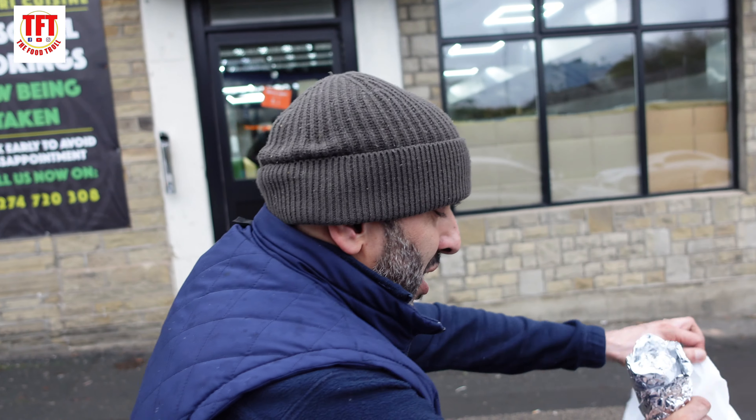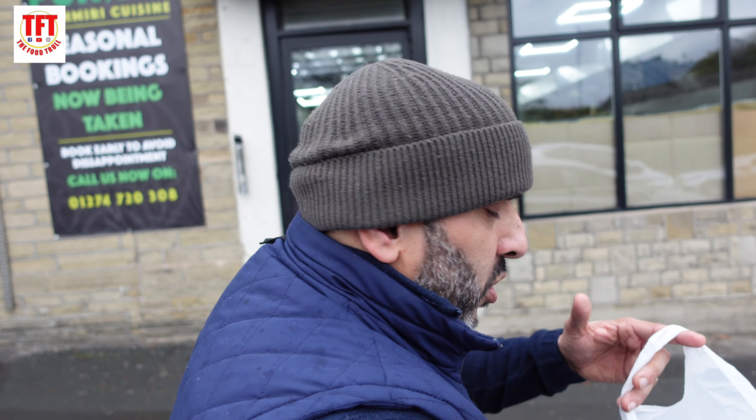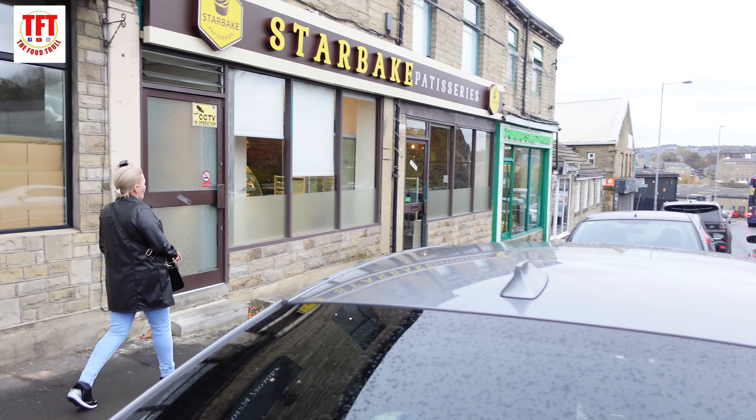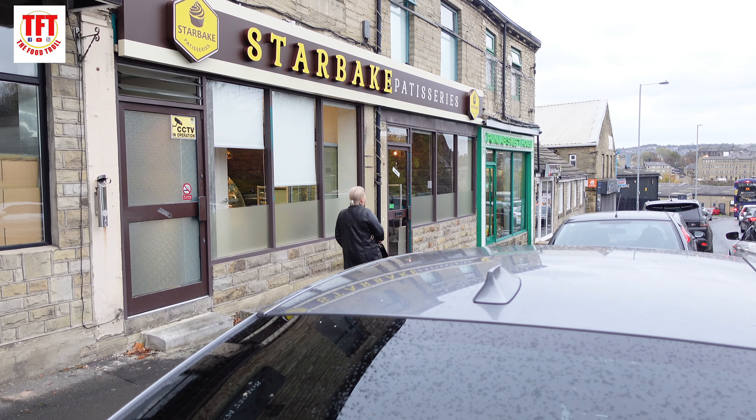I'm going to give an honourable mention to the service in there. The lads — absolutely amazing. Went in there and they couldn't have been more helpful. It's one of those blink-and-you'll-miss-it kind of places, but here on the channel that's what we concentrate on — the places that are small, hidden, that don't get the limelight, don't get all the social media coverage. It's places like that that make TFT, and it's food like that that makes TFT happy.